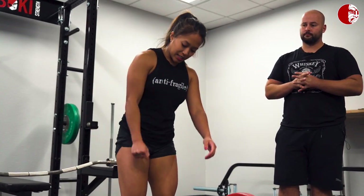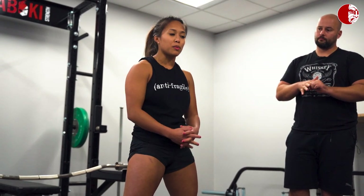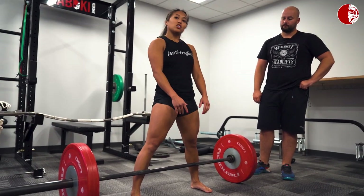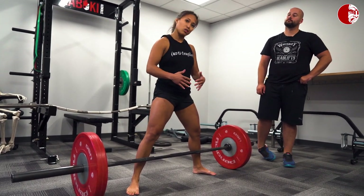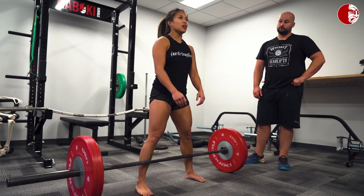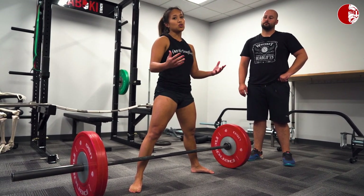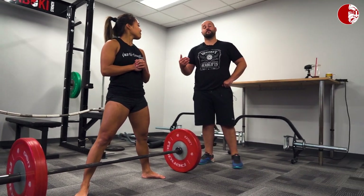One thing I tend to see with clients is that when they go wider and they're new to sumo, they end up using the exact same mechanics as conventional deadlift — very posterior-chain heavy. With sumo, we want the hips to be a little closer to the bar. From the side, someone doing conventional would still go into that hip hinge instead of allowing the hips to get closer to the bar and change the torso angle the way a sumo deadlift requires.